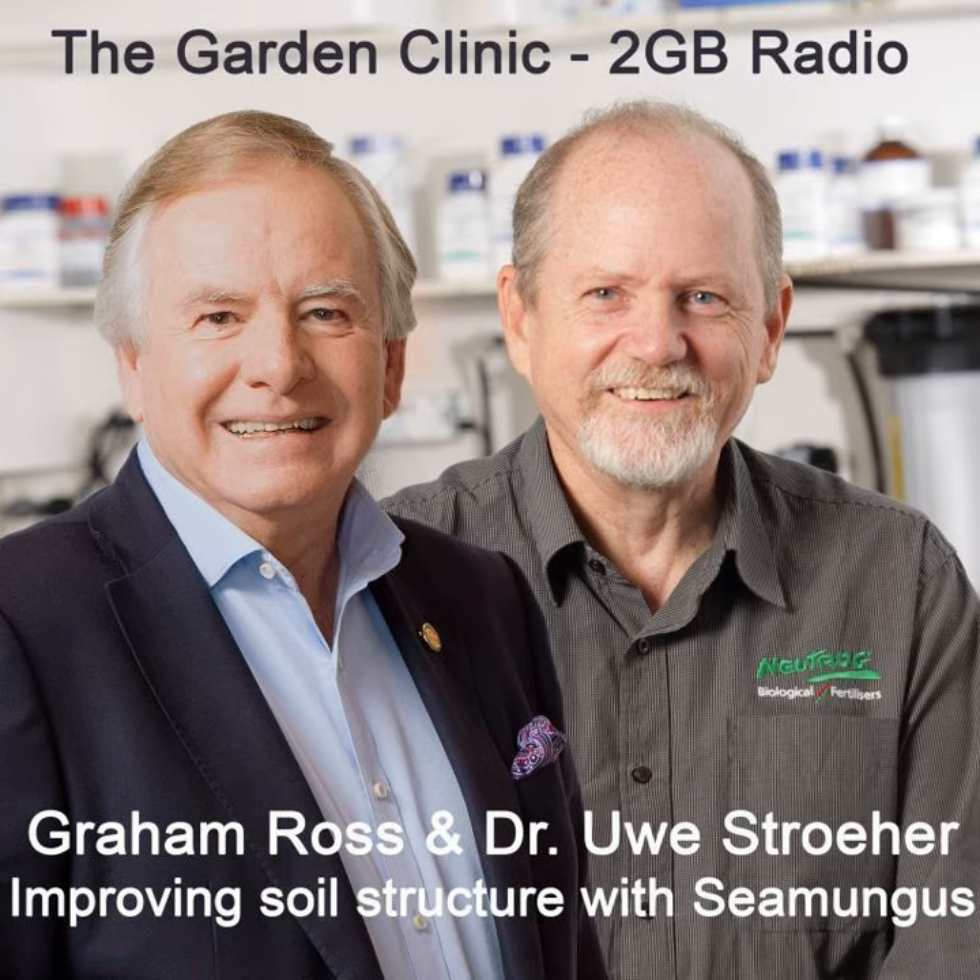Seamungus is available from Bunnings, various other hardware outlets, and of course at good garden centres. Thanks for your time again — some wise advice there, Dr. Yui. No problem, enjoy your weekend, Graeme. You too. Great rain, and when you get that rain, that's when you need to get the Seamungus out into the garden.